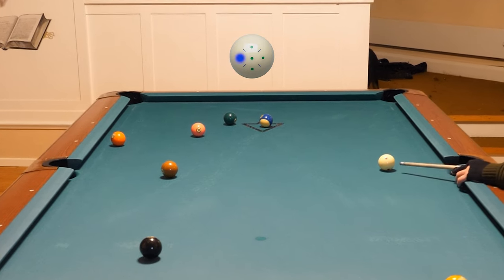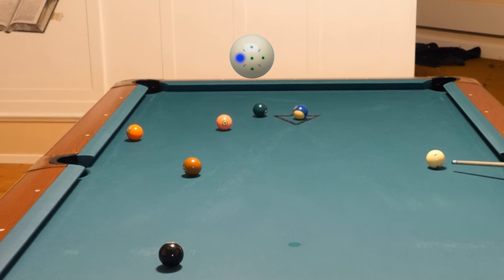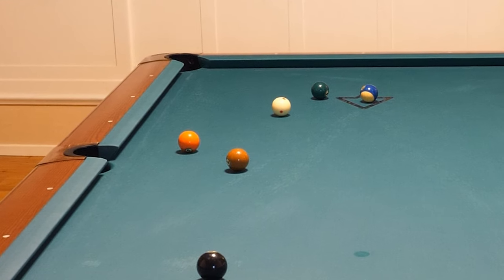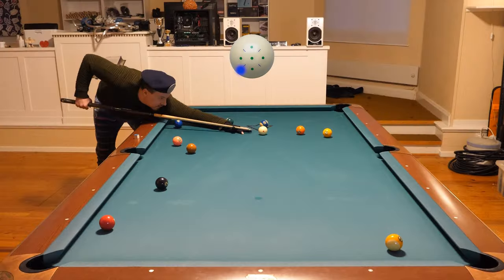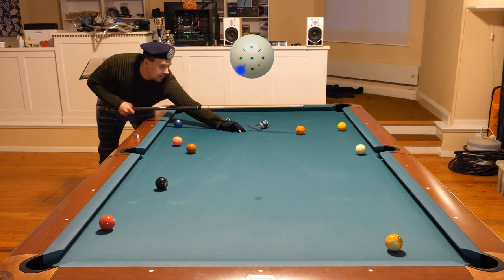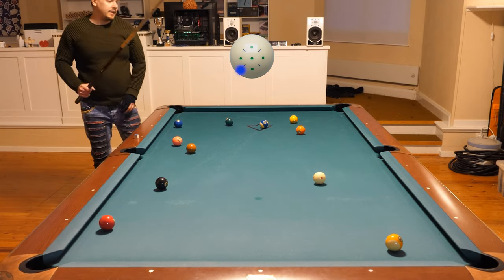We are going to hit the five with the cue ball. Perfect — now the five is put in front of the side pocket, like that. Perfect.